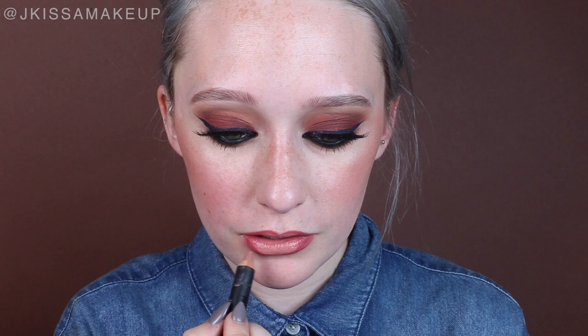Moving on to lips, I'm taking the Make Up Forever Aqua Lip in the color 14C. I'm going to be lining my lips and then kind of fading that in on the corners to give more dimension. For my lipstick I'm taking Whisper from Nude Stix, which I'm completely obsessed with, and going right over that liner.